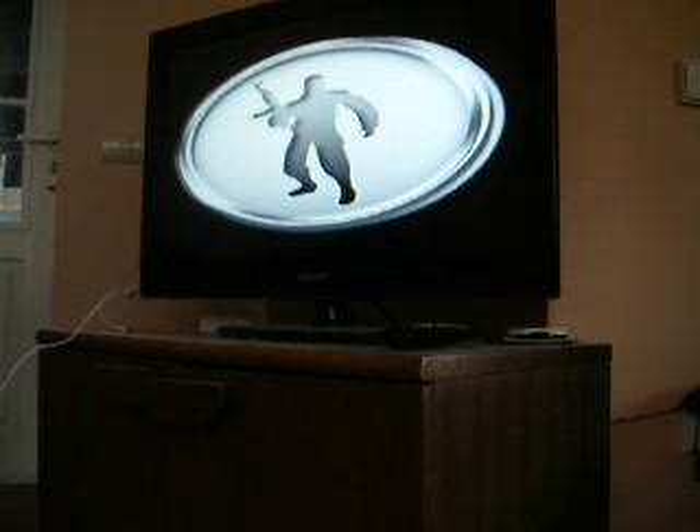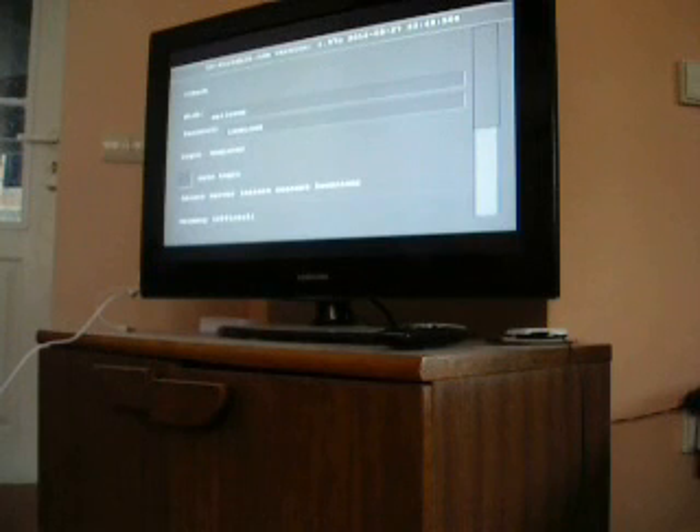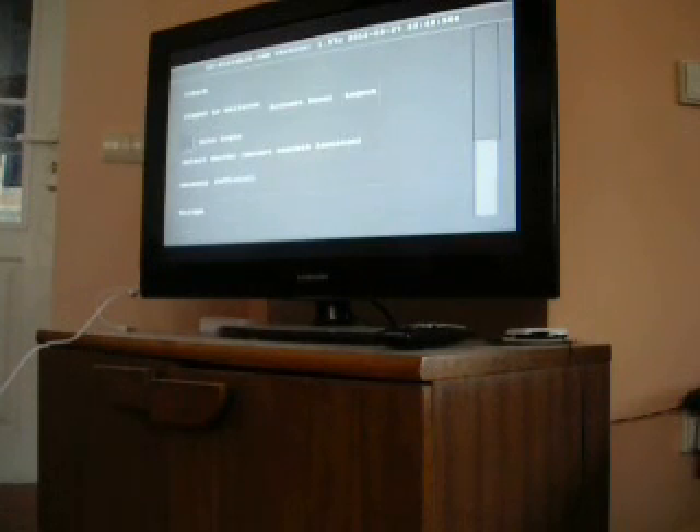I'm going to show that on Counter-Strike portable. Okay, I'm going to try to play online.